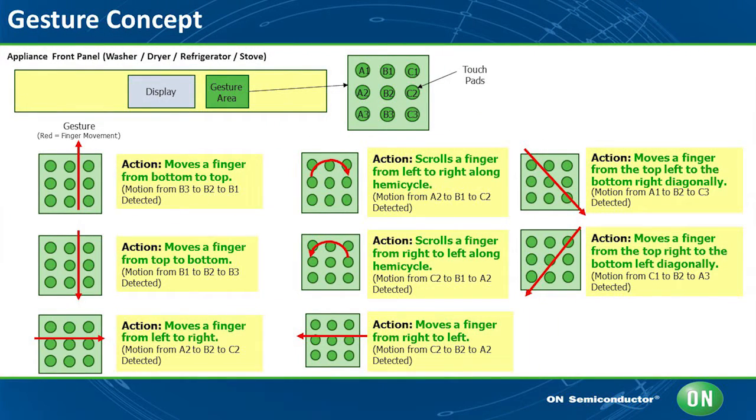Gesture detection requires sensors to be configured in an array. With an array of nine switches, it is relatively simple to detect 14 different gestures. Detecting switches being toggled from left to right can be recognized as a scrolling motion across the display to the right. Detecting switches being toggled from top to bottom can be recognized as a scrolling motion downward across the display.